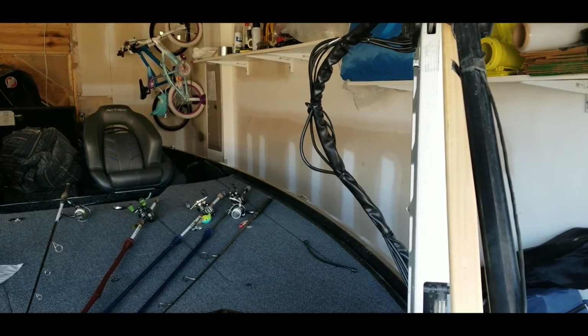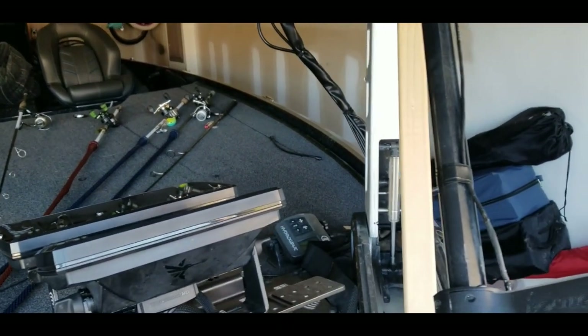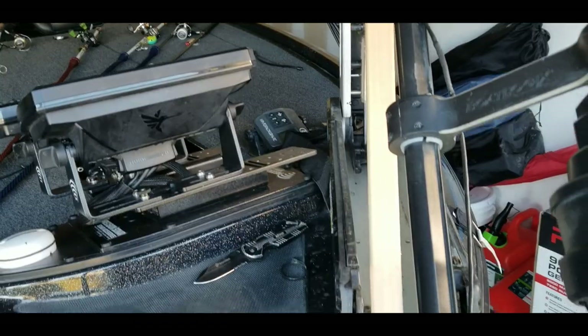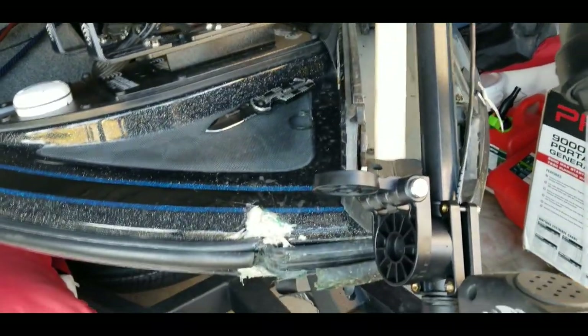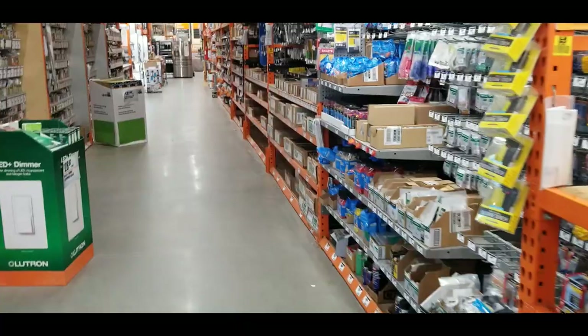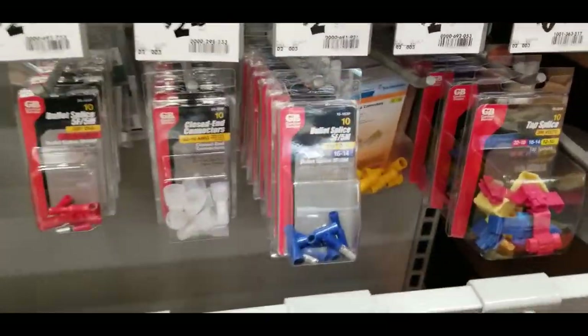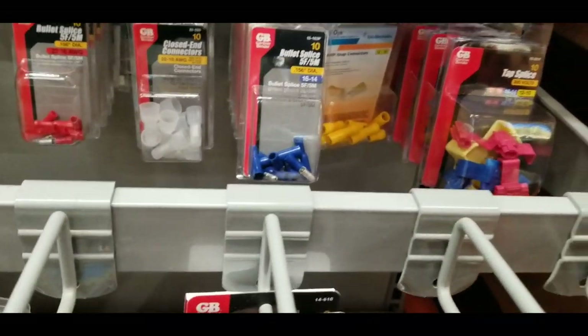It helps to brace the trolling motor with a piece of wood or a block or something to prevent it from falling all the way down while you are tightening up the bracket — that's what I'm doing now.